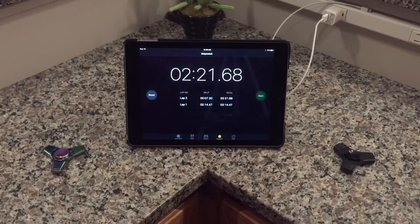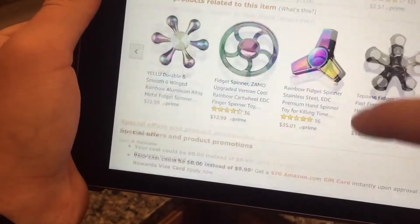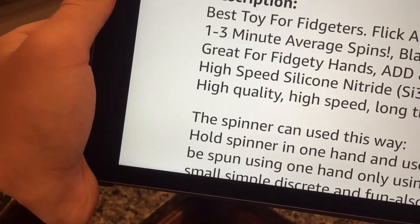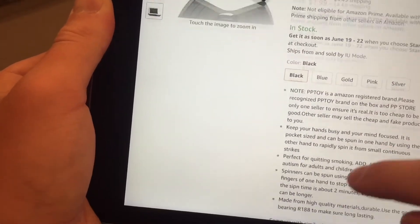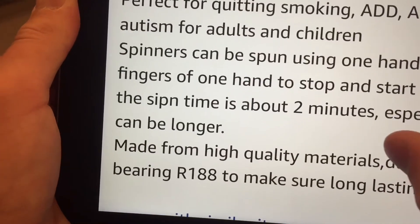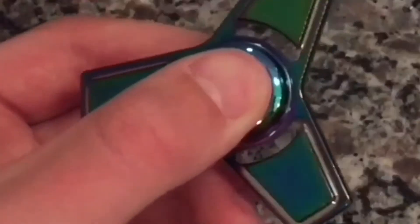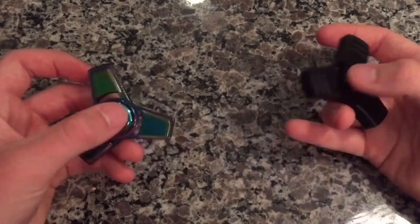Around the same time for each one. The first one here says it'll spin for about one to three minutes, and the results line up with that. Let's move on to the hand test.